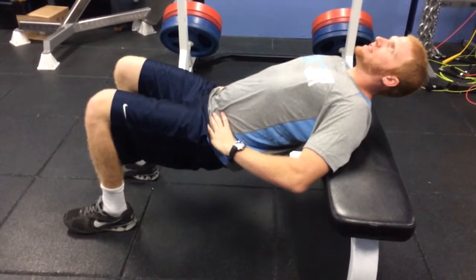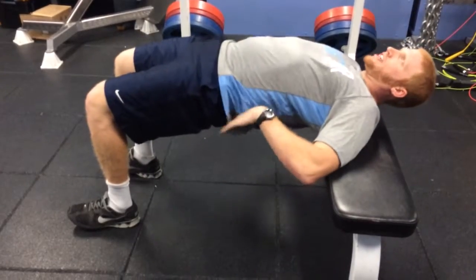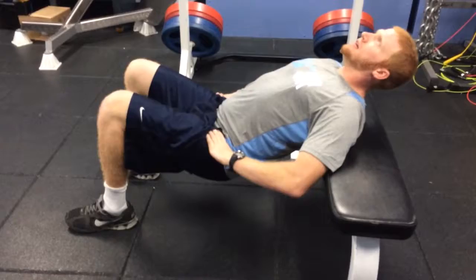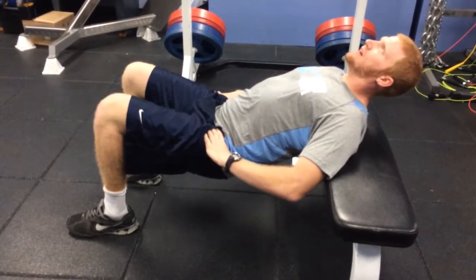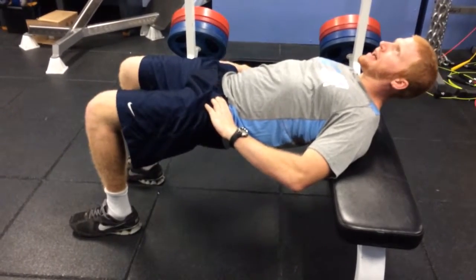We're going to come in a slight motion down, and come up squeezing our glutes — not arching our back, but squeezing with our glutes. Come back down, then up. We want to be slow on the way down, fast up squeezing our glutes, hold for a second, and relax.